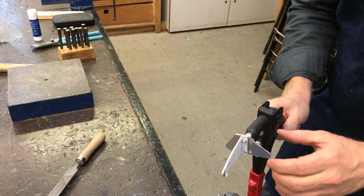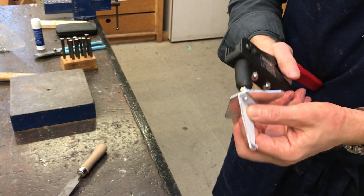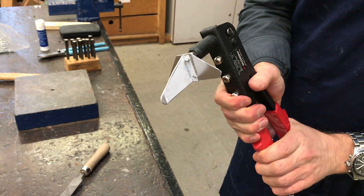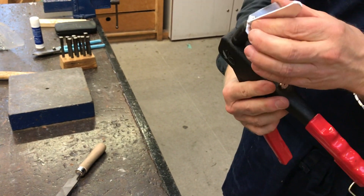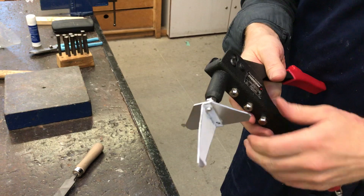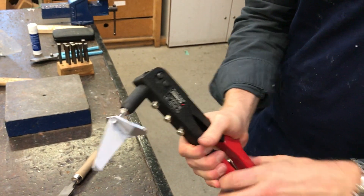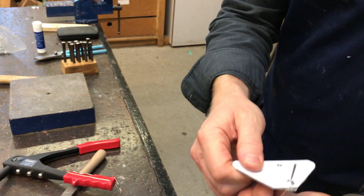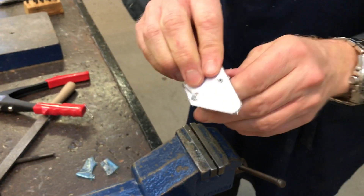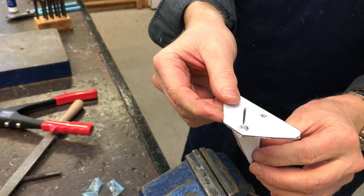Once you've done it once, you probably need to do it two or three times for it to snap off. You can see the rivet getting bigger, getting squashed and dragged through, and hopefully it will snap off. If it doesn't fall off, don't worry — we can always cut it off. Move it until it lines up with the centre-punched hole we've done already, then we're going to go over to the drill and drill the second hole.